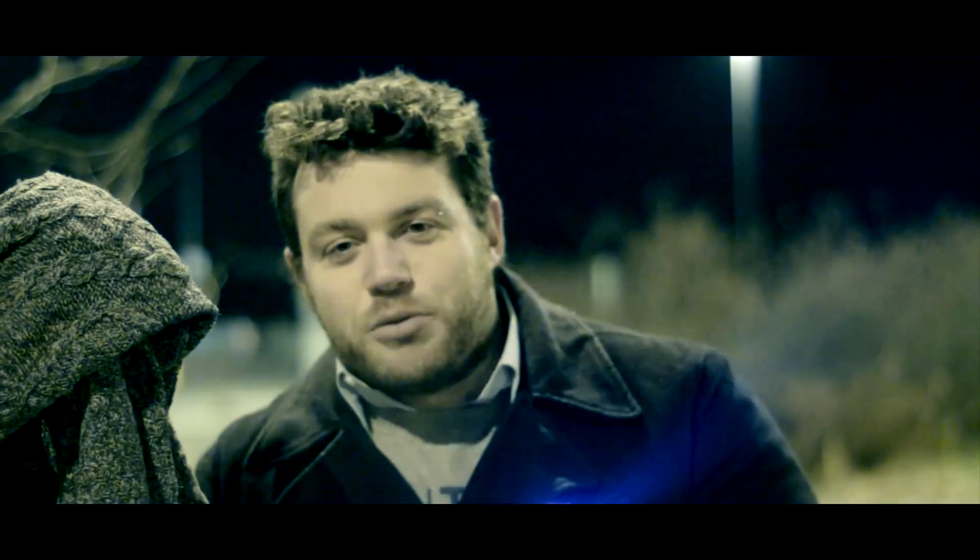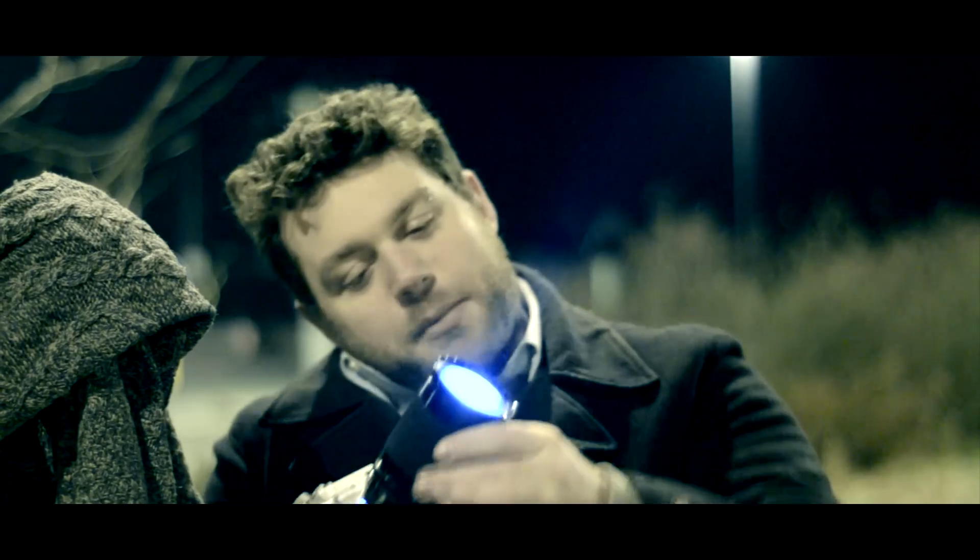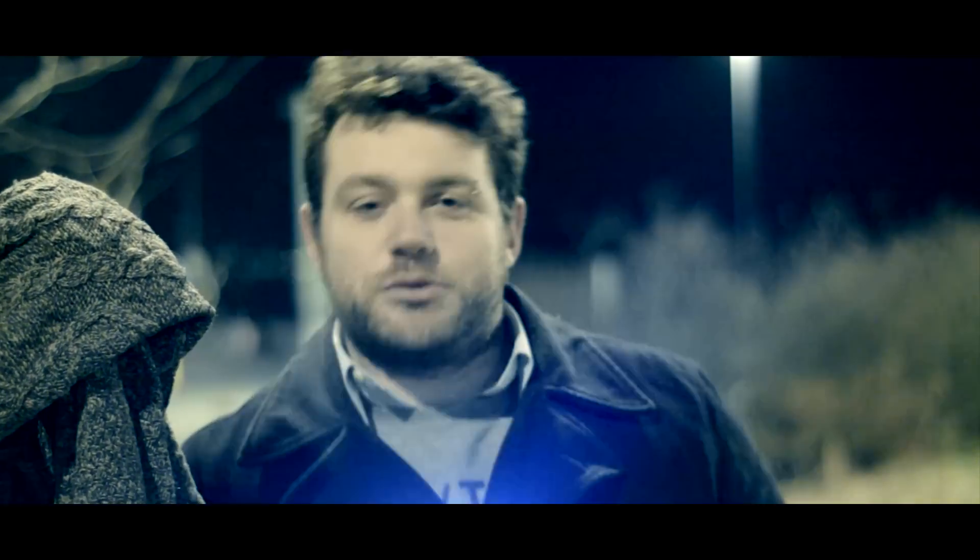Hi folks! In this video I will show you how to make a very powerful LED torch out of an old camera with a beautiful lens. So let's begin with the tutorial!